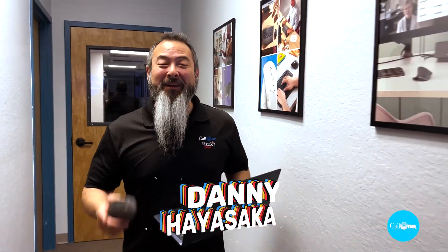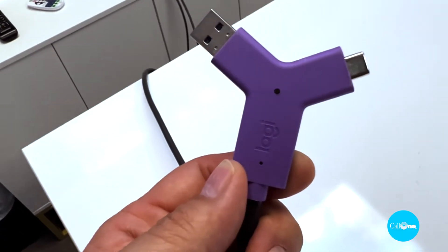What's up? Danny High Soccer with Kamenie, helping people do their business better. So sometimes you walk into a meeting space and you bring your own laptop and you want to utilize the equipment that's in the room. A quick and easy way that you can do that with Logitech Solutions is with the Logitech Switch, and we're going to show you how to do that. Stay tuned.